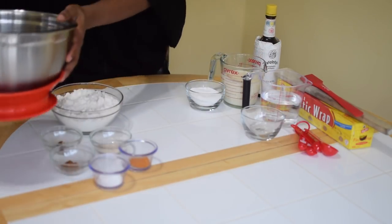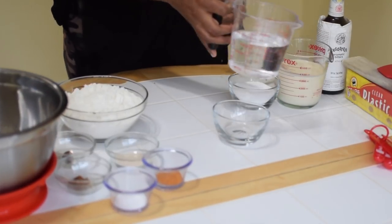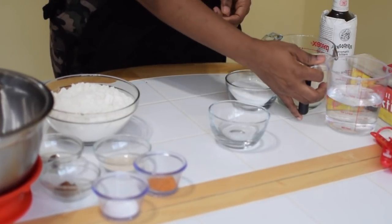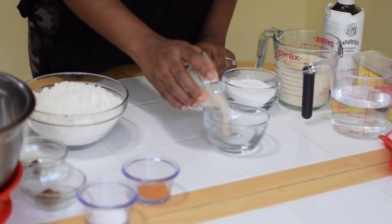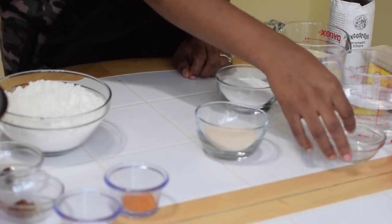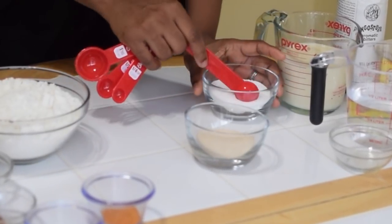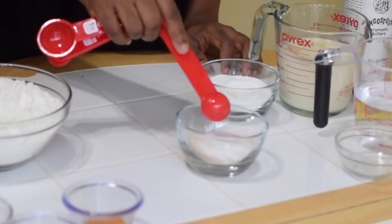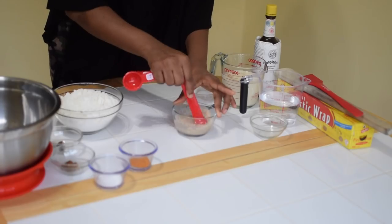I am going to start off by proofing the yeast. Pour in about a quarter cup of the lukewarm water into a bowl, sprinkle on the yeast, and add about one teaspoon of sugar to help activate the yeast. Then give it a stir and set it aside.